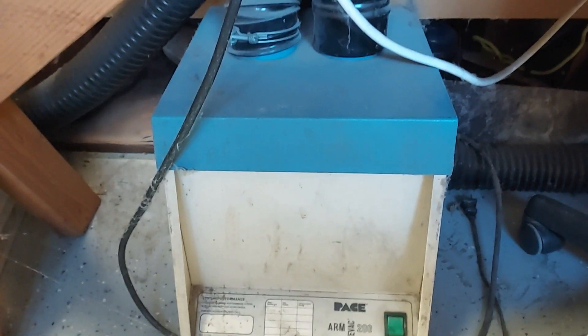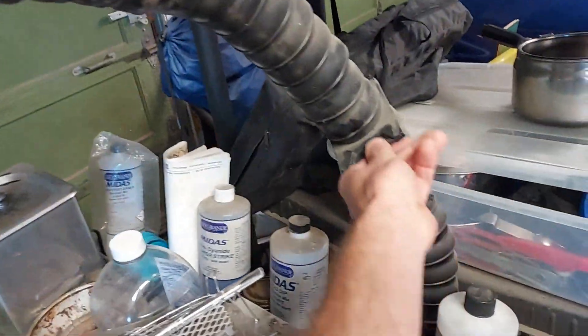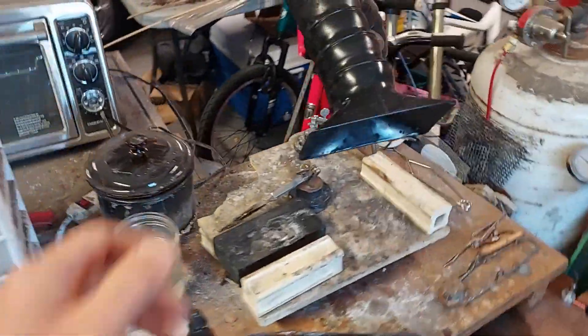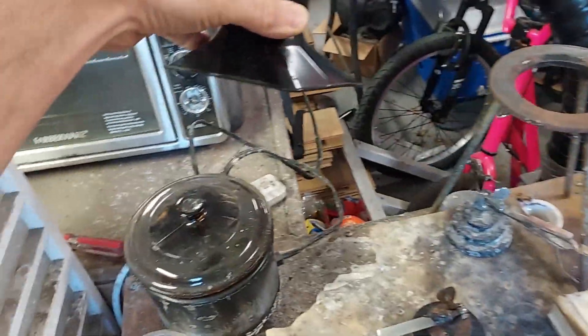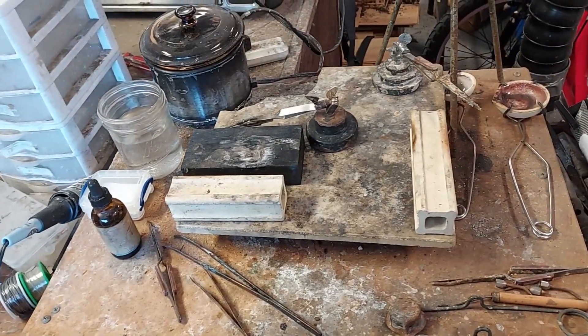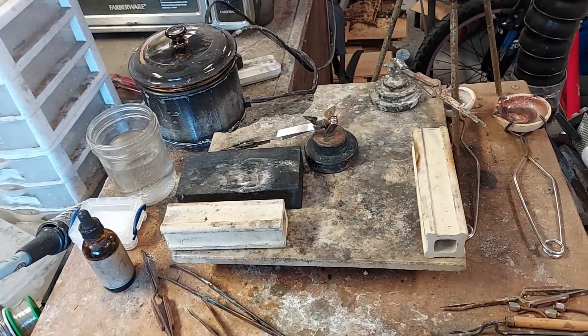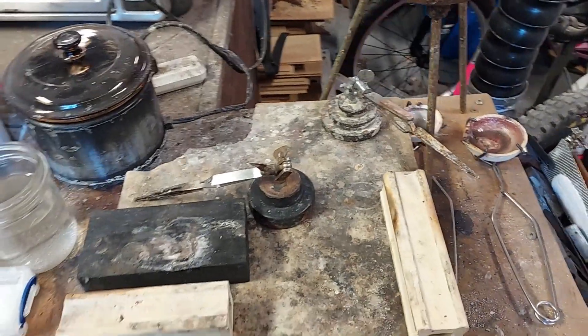I'm using this fume extractor which is rated for soldering fumes. It has two ports on the top — one of them leads over to my plating system for when I'm doing plating, and I have these adjustable arms that I can open and close when I'm not using it. The other port leads over to the soldering area so I can push it directly over my work, or position it over my crock pot where I have my pickle. If you don't have the money for this, you'll want to invest in some sort of hood or a fan — some way to pull the fumes away from you and either capture them in a filter or have them exit the building.